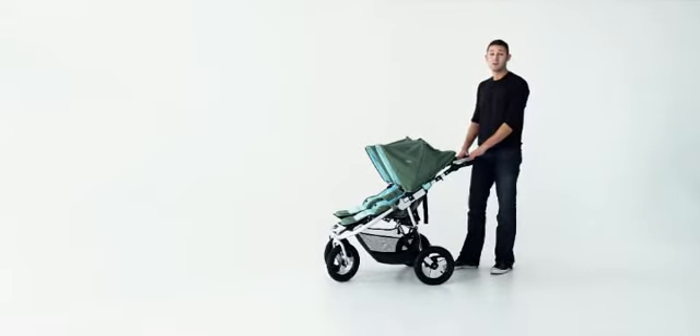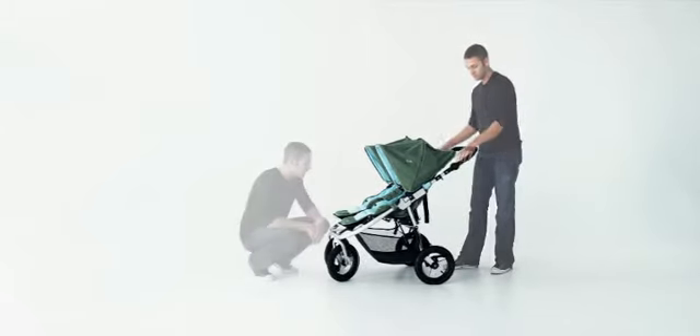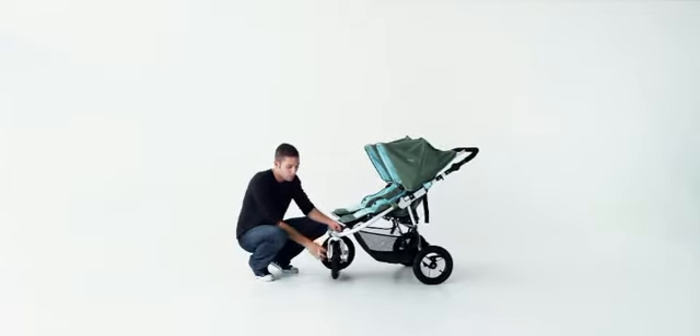The handle on the Indy Twin is multi-adjustable so I can find the perfect fit for me. The Indy Twin also features dual swiveling wheels that can be locked in both forward and rear positions.